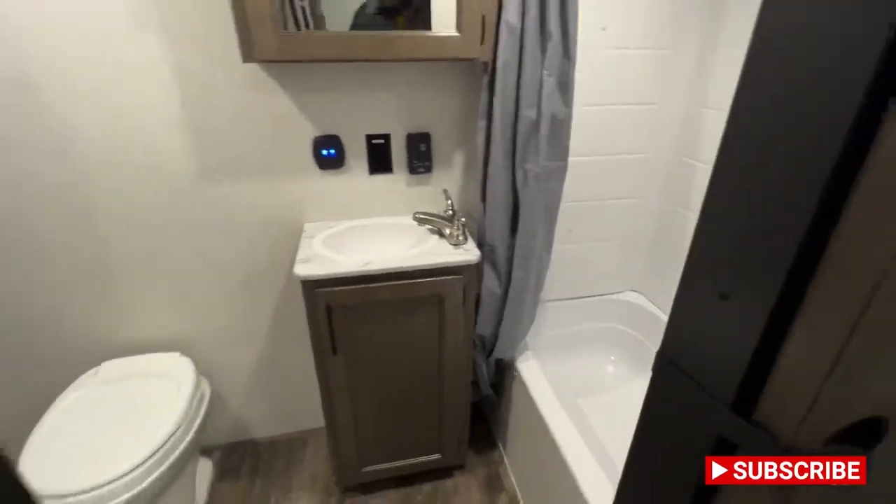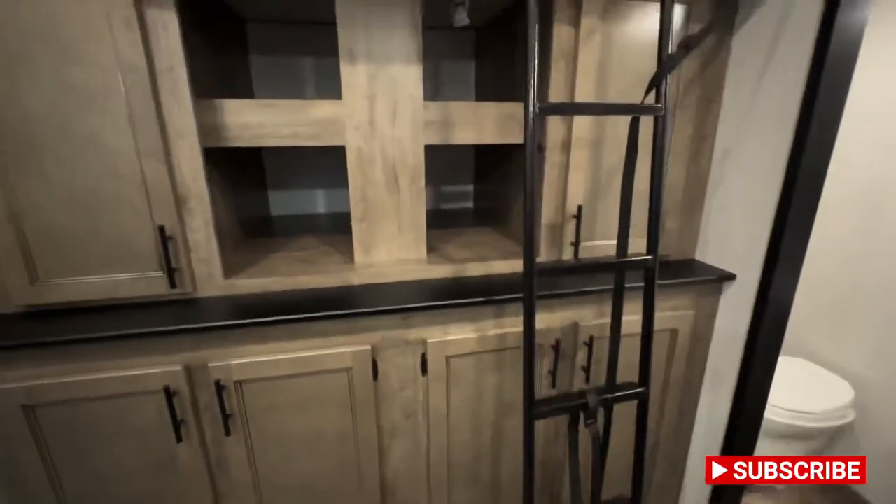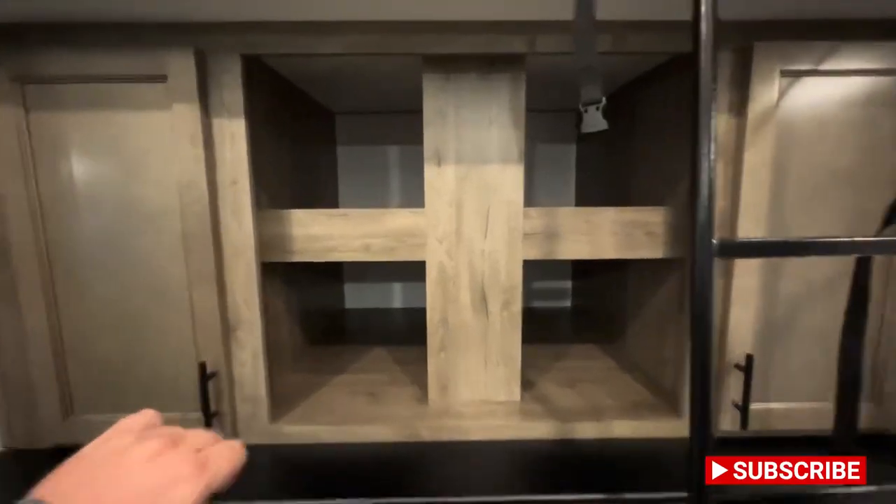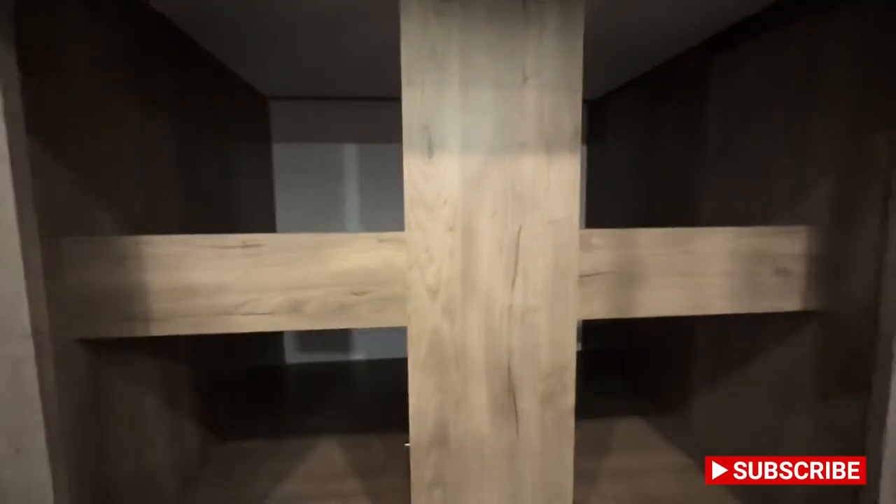Again, the shower does have a little tub, which is nice. If you guys have some real little ones, you're good to go — I myself have a five-and-a-half-month-old girl, so I know how important that is. So there's storage on the left and right here. This is a backer for a TV, so it's going to be real solid. Plenty of storage behind it, which is nice.